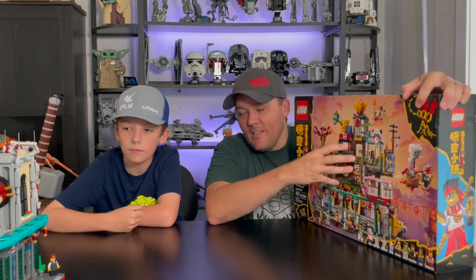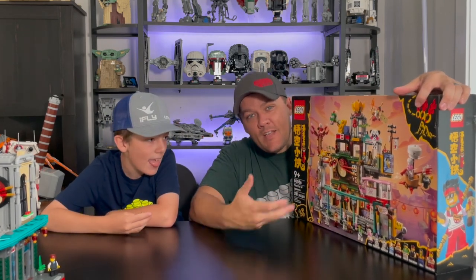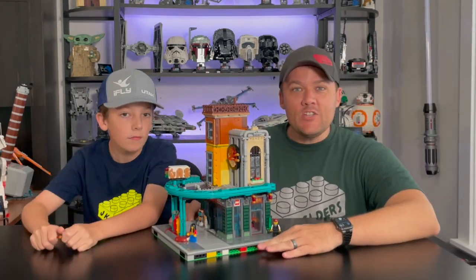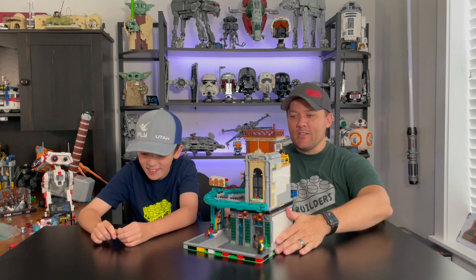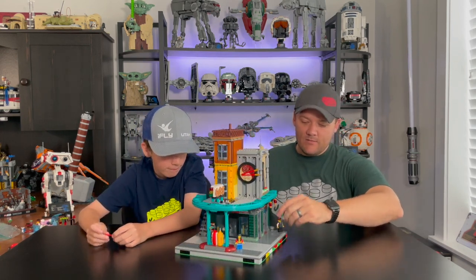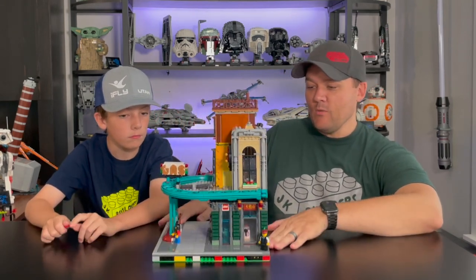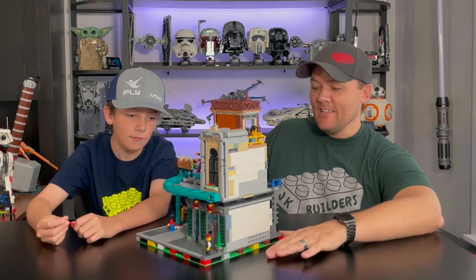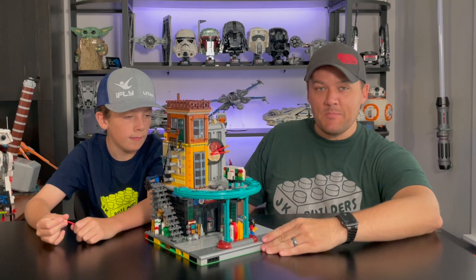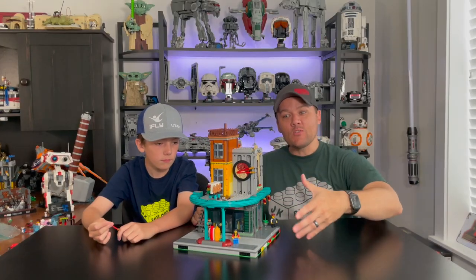So we built this one. Jax was kind of sad about it, but I took it all apart and then we converted it into this building that we can now incorporate into our city. It is the gas station and Asian Bistro. We turned the Monkey Kid City of Lanterns set into this gas station. It's a modular building, it's a corner unit, and we will be able to put this in our city. I think it looks pretty cool — the fact that that Monkey Kid set turned into this is absolutely amazing. Let's go ahead and check out some of the closer details.